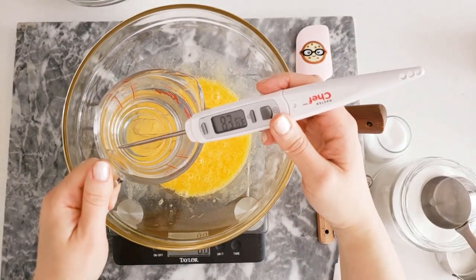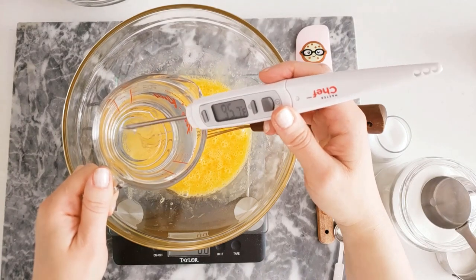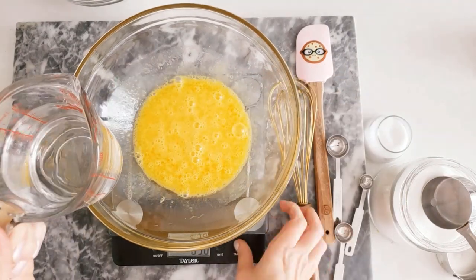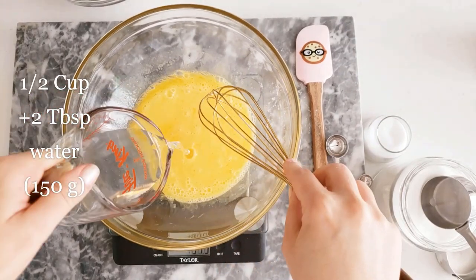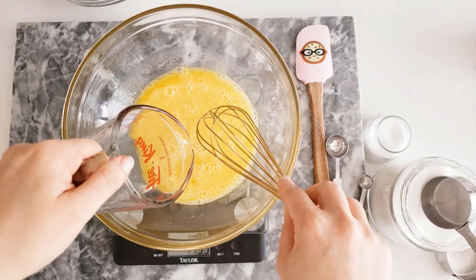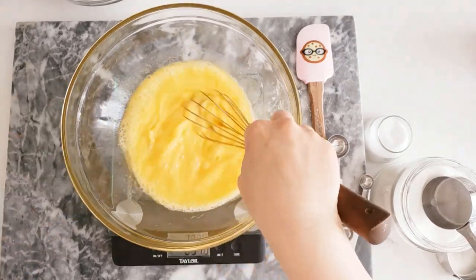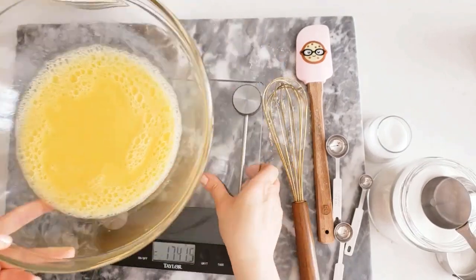Add the water, and just make sure that your water is not too hot so that it doesn't kill the yeast — anywhere from 95 to 115 degrees Fahrenheit is okay. We'll add half a cup plus two tablespoons or 150 grams of water. Challah is never made with milk since dairy would not be kosher to eat with all meals, so you would always use water for challah. Mix it all through.